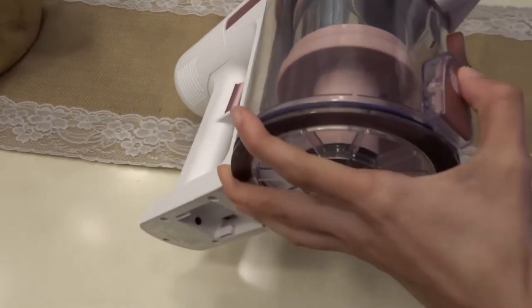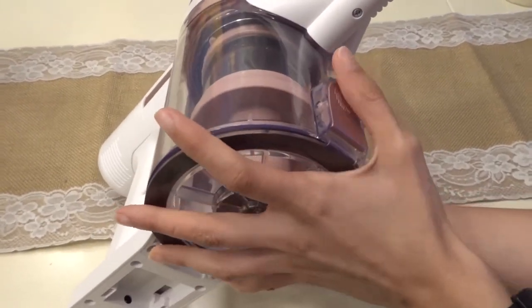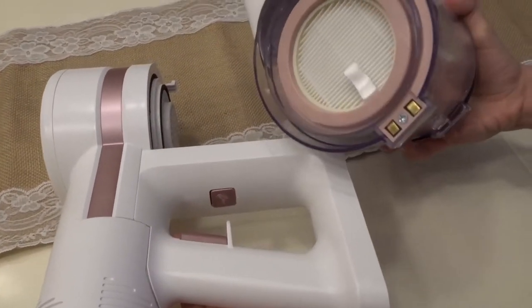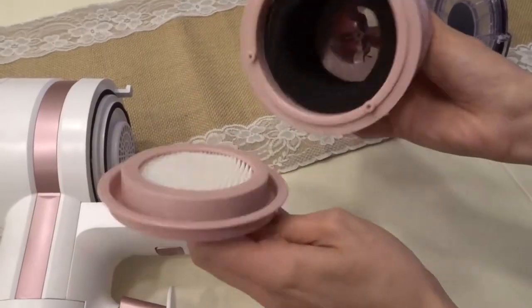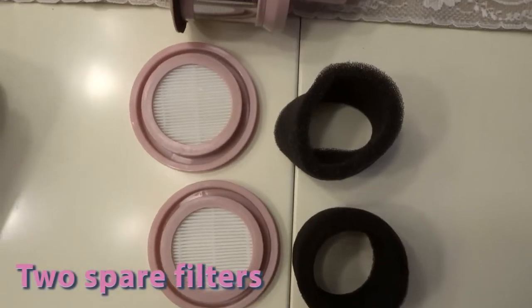By pushing this button you can throw away all the waste you vacuum. You can also remove the vacuum box in order to clean or change the filters. You've got two more filter replacements included.